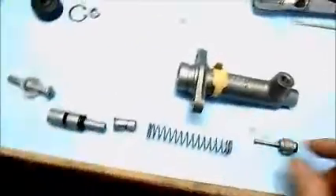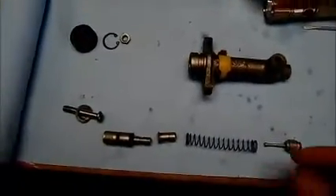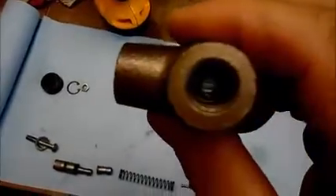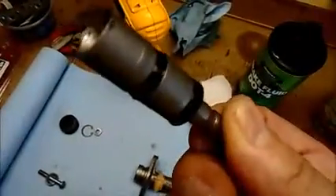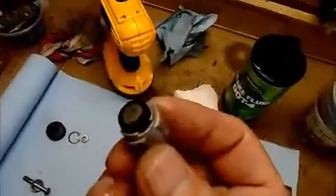Everything looks fine — I cannot see why it wouldn't be acting correctly. Inspecting inside the bore it looks clean as a whistle, straight, smooth, and clear. There's no debris in either the fill pipe or the exit pipe to the best of my ability to see. The rubber seals on the piston look fine — they're in like-new condition, somewhat unused and perfectly good. The seal at the end here looks fine too.